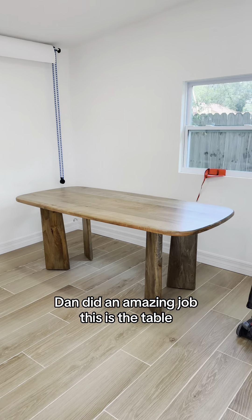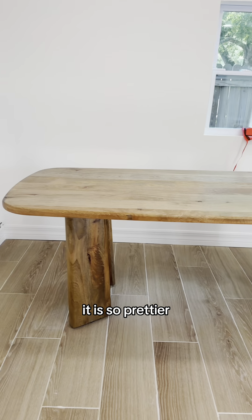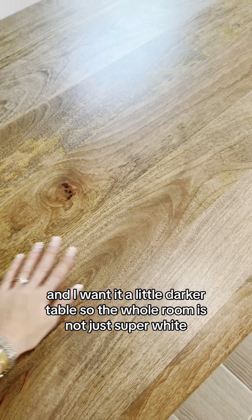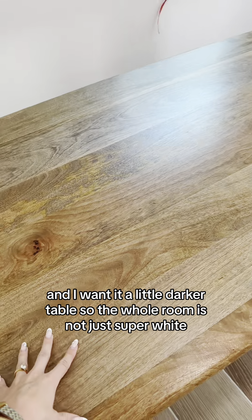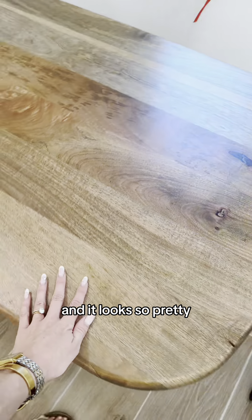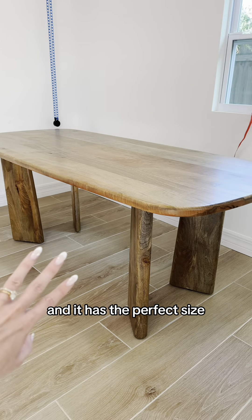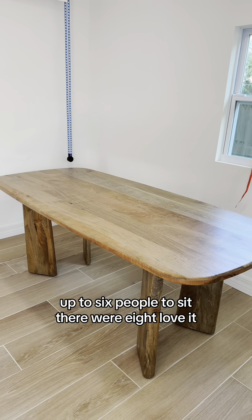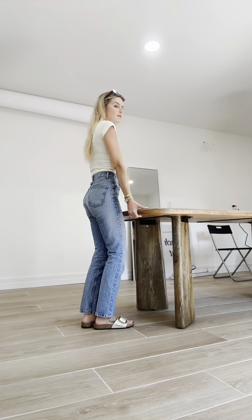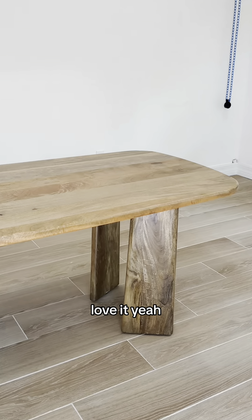Dan did an amazing job. This is the table — it is so pretty, and it is mango wood. I wanted a slightly darker table so the whole room is not just super white, and it looks so pretty. I can't wait to style it, and it has the perfect size. It's great for up to six or eight people to sit there. Love it.